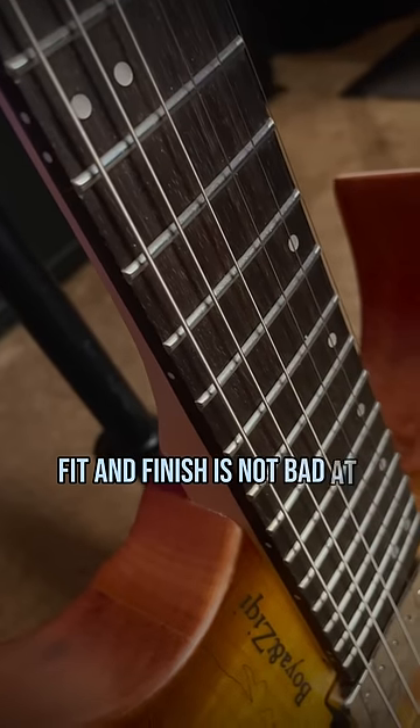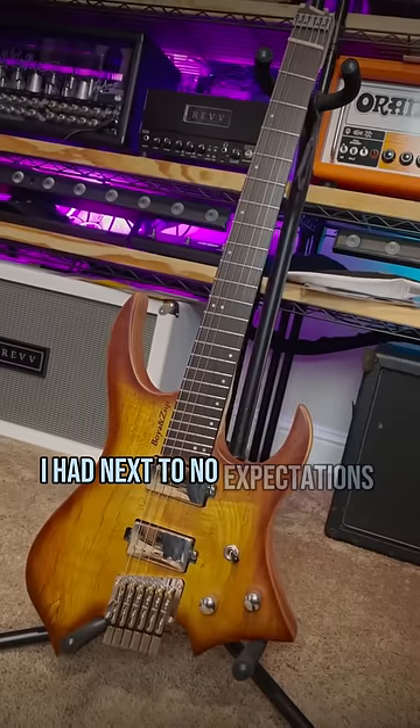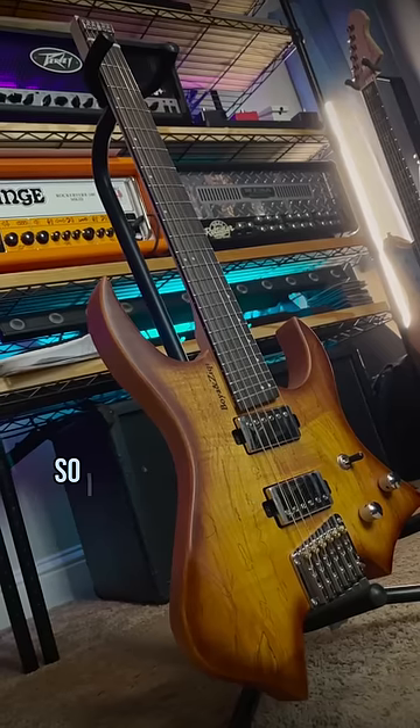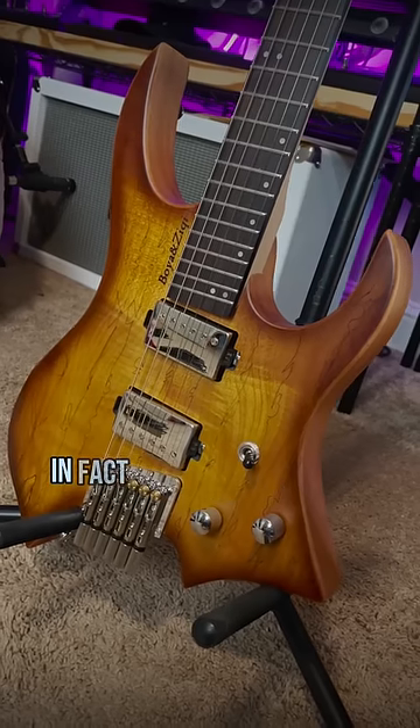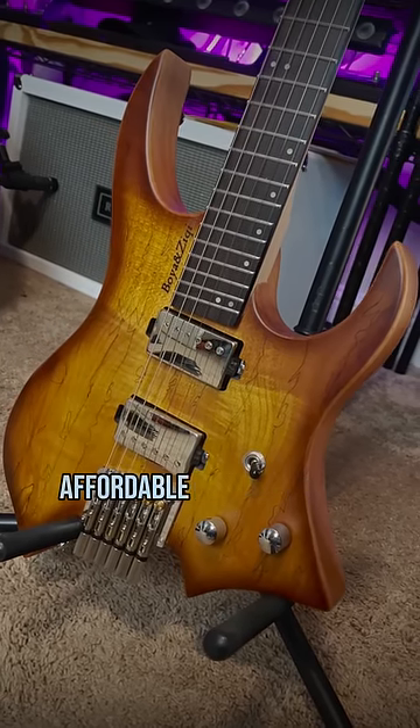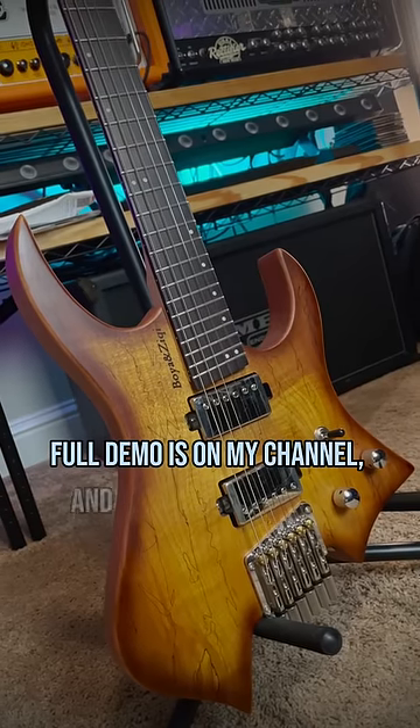Fit and finish is not bad at all. I had next to no expectations for this random $350 Amazon guitar, so I was really pleasantly surprised that it wasn't total dog sh**. In fact, it's actually quite a decent affordable mod platform. Full demos on my channel, and follow me for more guitar.